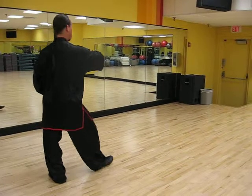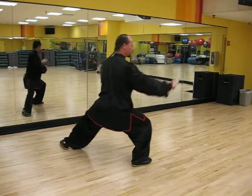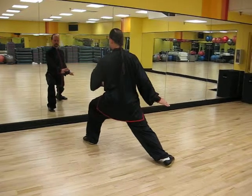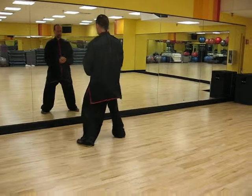Put it on the heel, toes down, push, circle the leg out. Circle to the rear, circle to the front, slap, lift, single, lift, single.